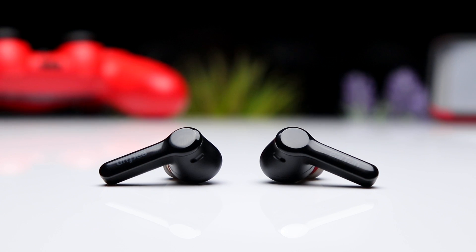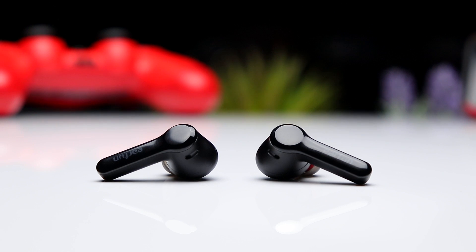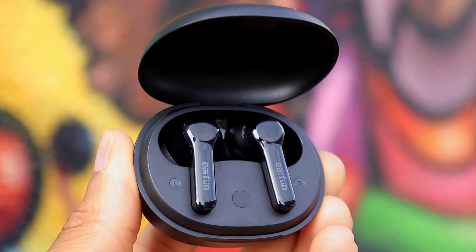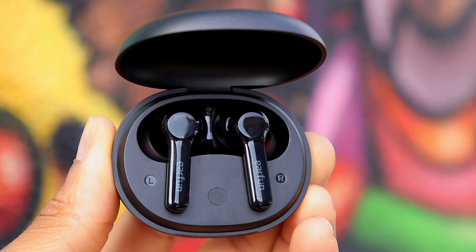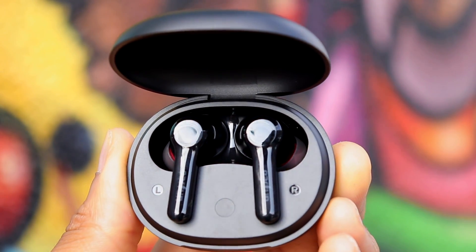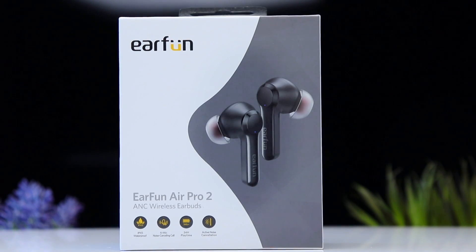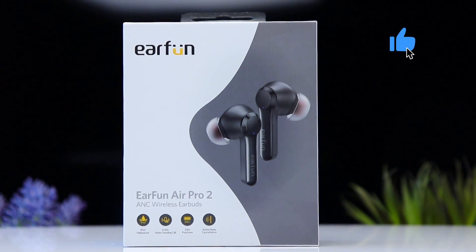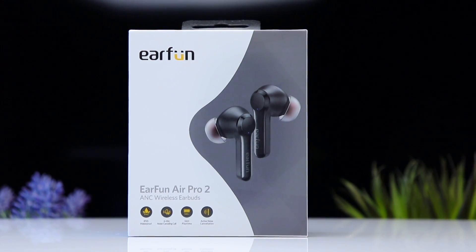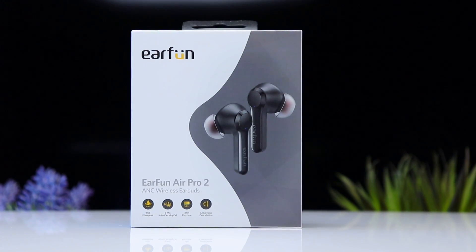Overall, these are by far one of my favorite true wireless releases this year and will be my new go-to recommendation for people looking for earbuds under a hundred bucks. They have all the latest features customers want along with incredible sound and ANC performance, so these definitely get my stamp of approval. If you're thinking about grabbing a pair, check out the links in the description, and if you found this video helpful, give it a thumbs up and subscribe to the channel for more videos like this one.